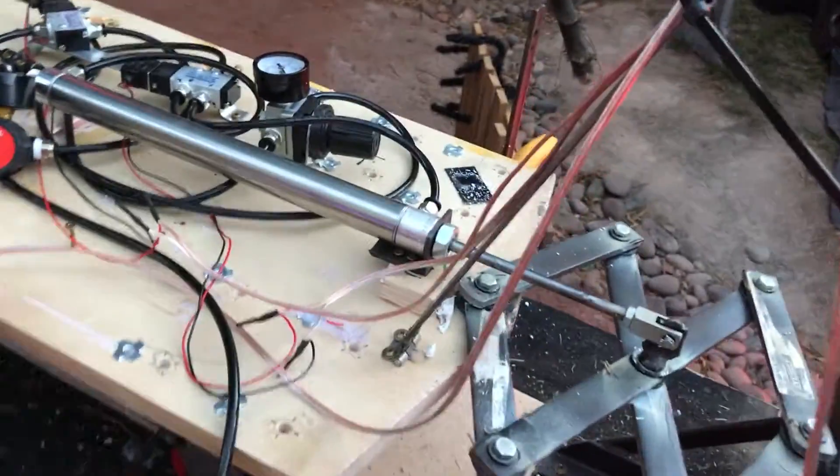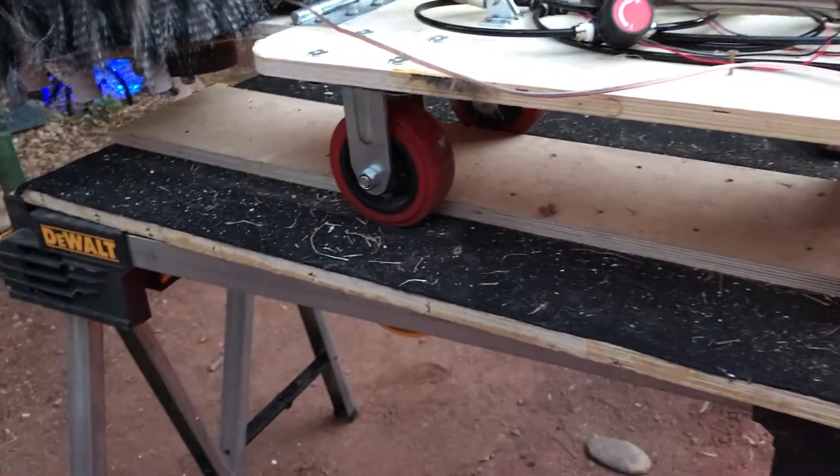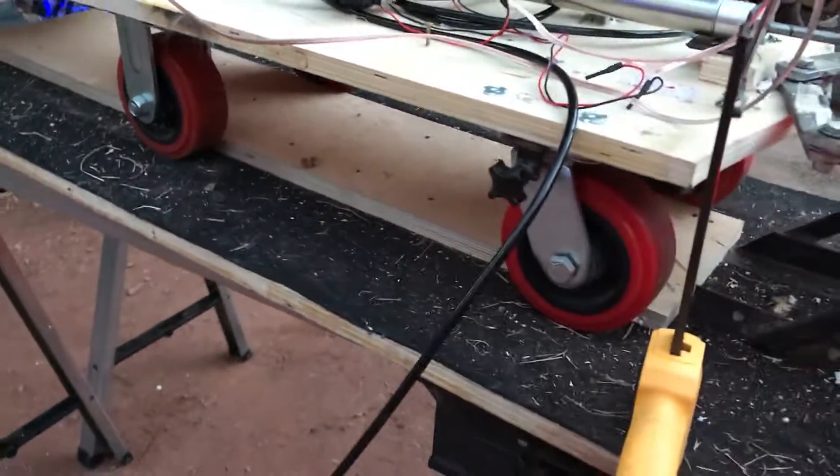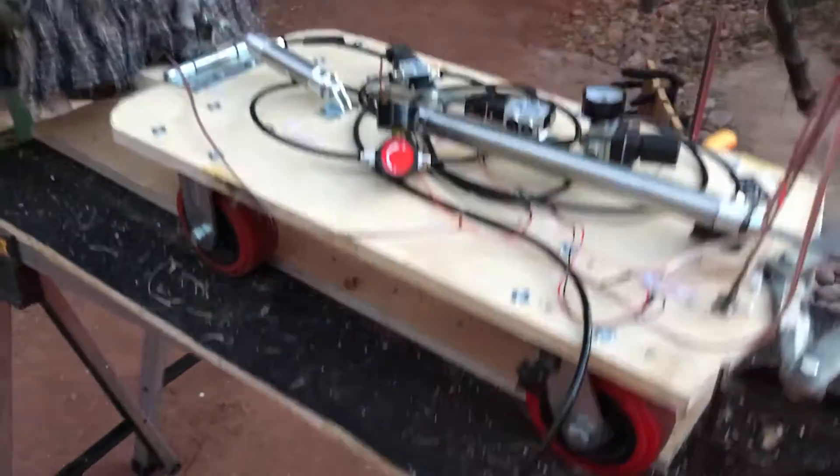These red wheels I already had. They're way overweight for this application but that's what I had so I used them.